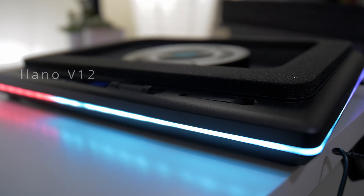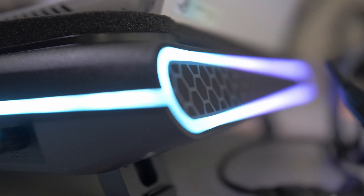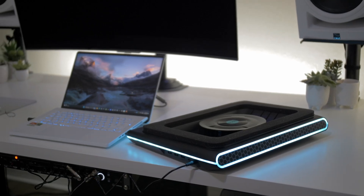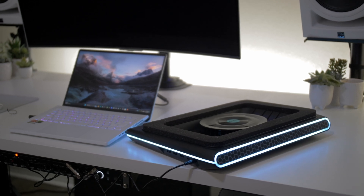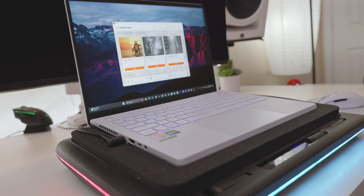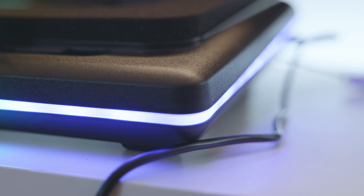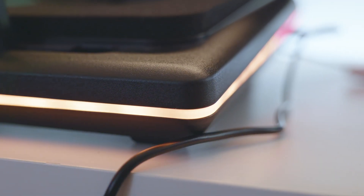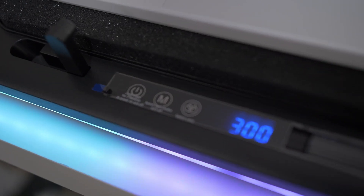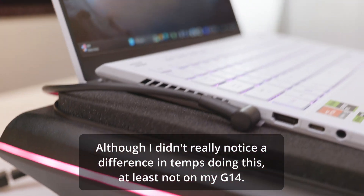So this is the Lano V12 — it has RGB, which is really cool already. It's sort of reminiscent of Alienware in the design language. This one is built for 15 to 18 or 19 inch laptops, so even though I'm using it with my G14 here, it still works really well. They have a smaller one, the V10, which I'll be covering in another video. You get lots of different options for lighting, a neat little LED display, holders that prop your laptop in place, and little pop-out legs on the back to lift the cooling pad up and increase airflow.